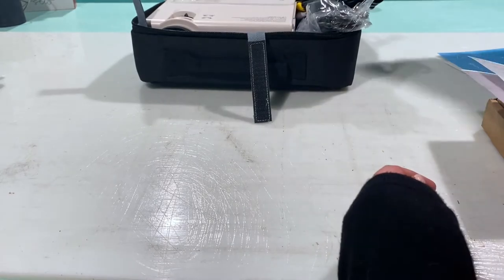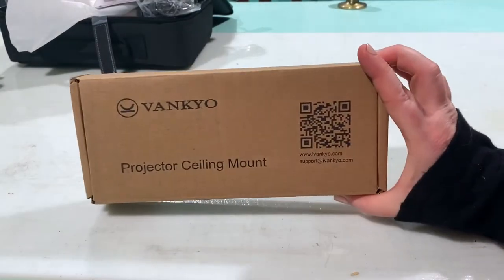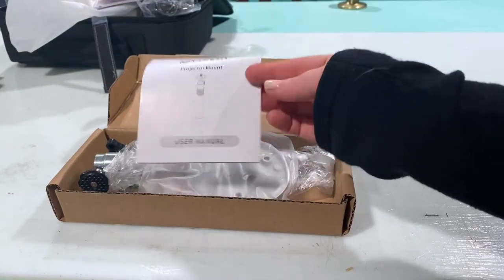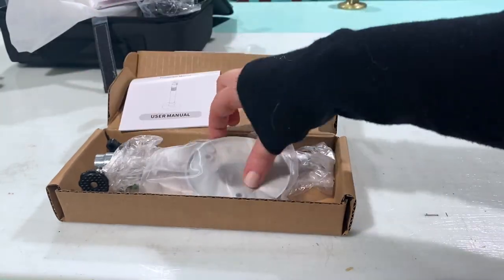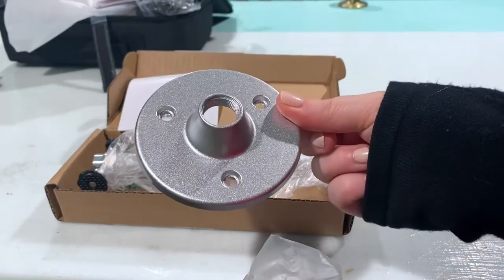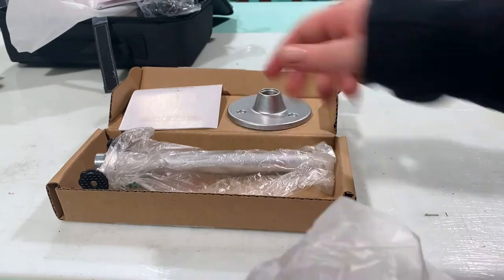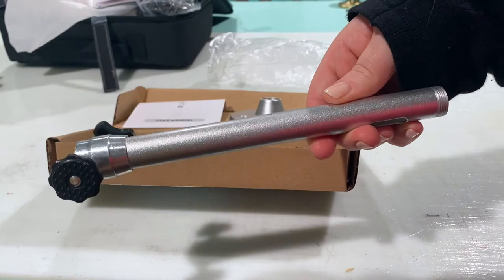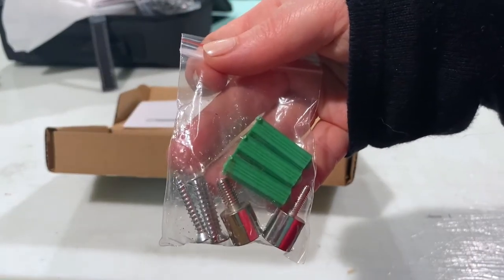Now we're going to move on to the ceiling mount — this is Vankyo's universal ceiling mount. First up we have the user's manual again. That's the base that you're going to screw into whatever surface you decide to mount your projector on. You've got the main post here which is going to attach to the projector, and the hardware for mounting.